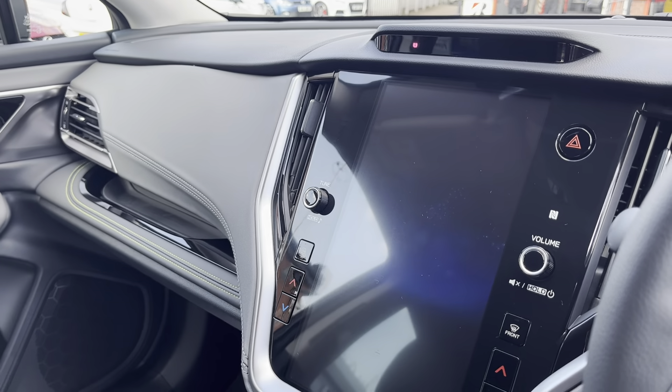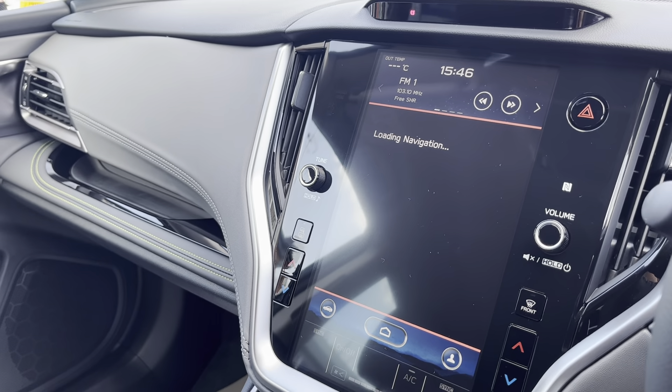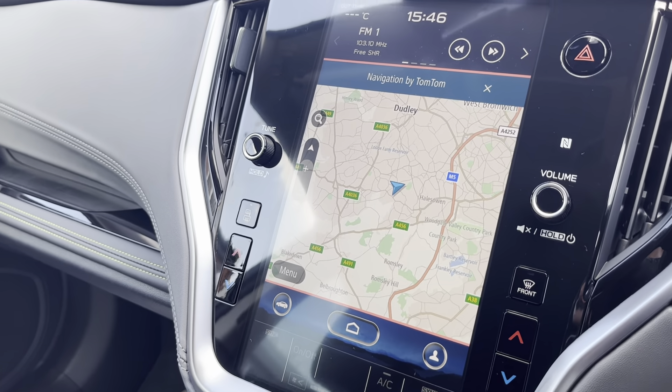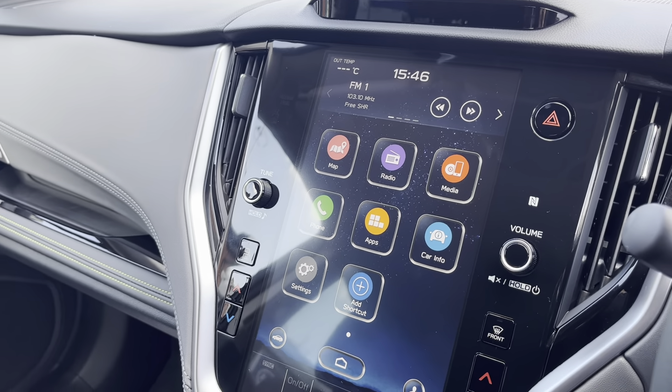On the screen, we have got the sat nav. You have also got the heated seats on here as well.